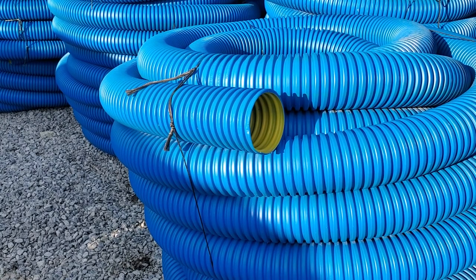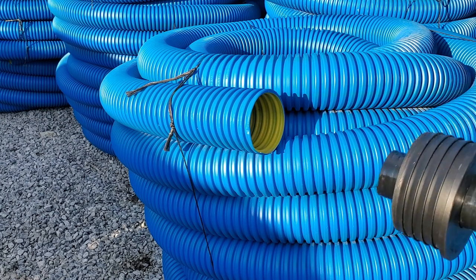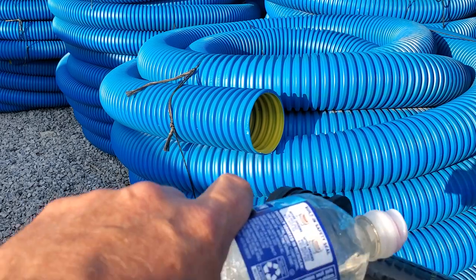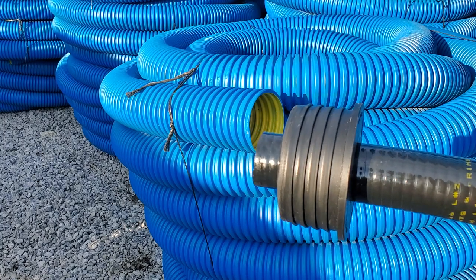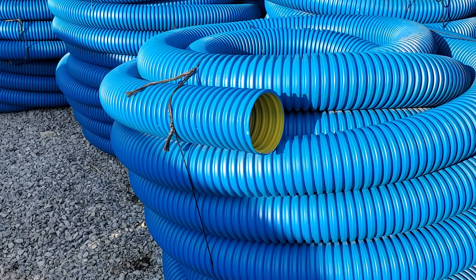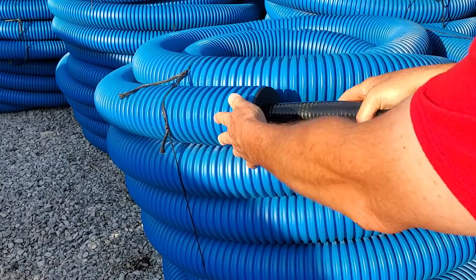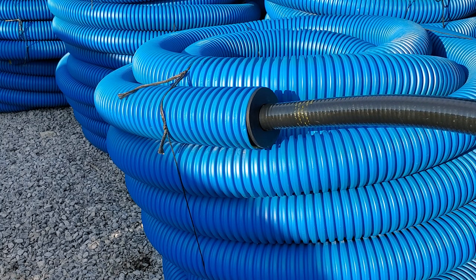A lot of people in the comments are asking how to hook up the discharge from an outdoor sump pump system to corrugated pipe. It's a good question. We have a bushing, and we pour regular water on the discharge line so you can work the discharge line into the rubber bushing. That rubber bushing then very easily goes into the corrugated pipe.